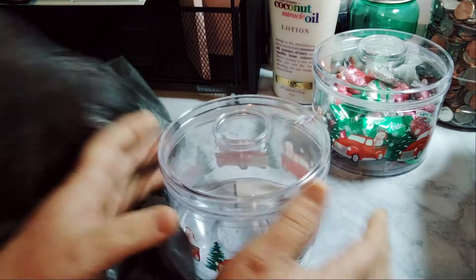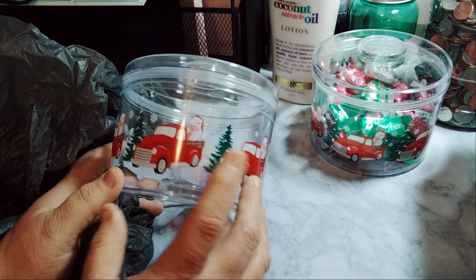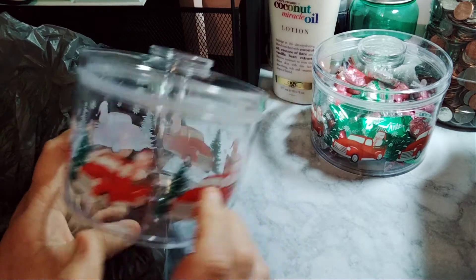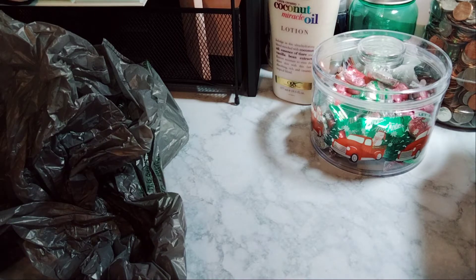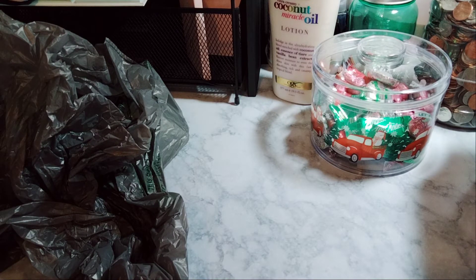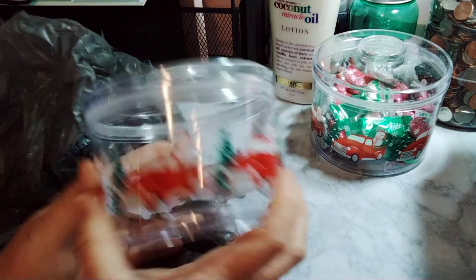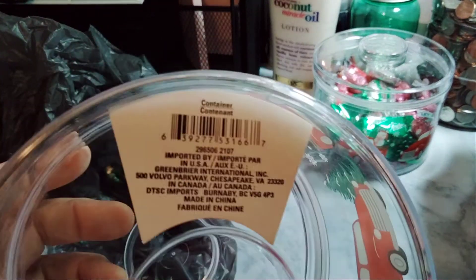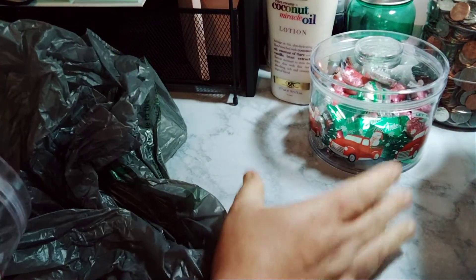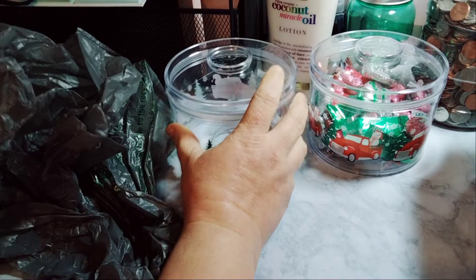The first one I picked up is another one of these — you're going to see three of them, but they're different — it's another one of these little Christmas cars. I don't know if I picked a bad one or what. These are the cars; I didn't show you the UPC last time, so if you're interested in these, they're great if you want to put little things in there. This one is a little scuffed on top. Like, what is going on, Dollar Tree?